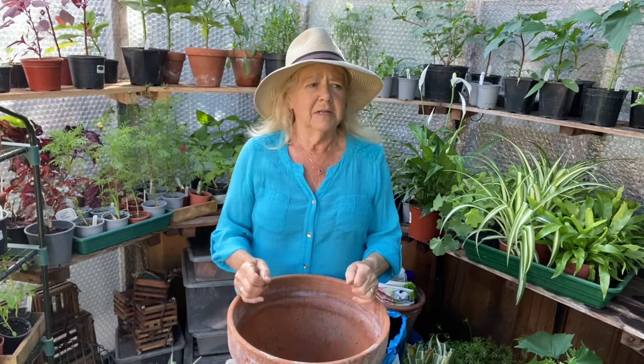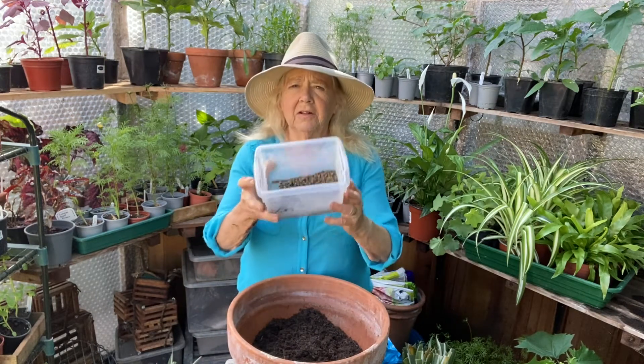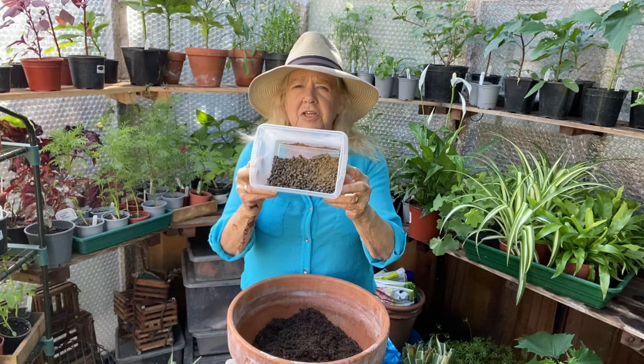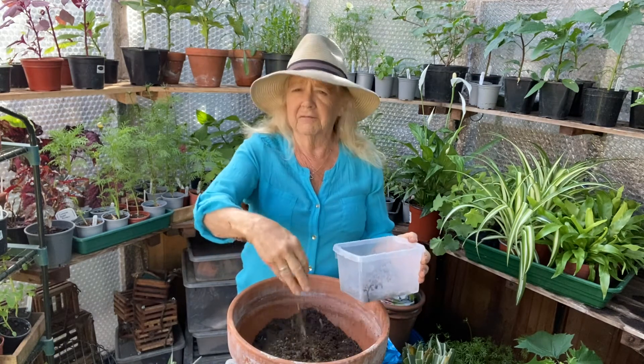Then I will half fill it with a good quality compost — peat free if possible — but it needs to have something like John Innes in it so that it's fairly solid and doesn't blow over in the wind. When I've filled it half full I'll be adding a little pelleted chicken manure and fish, blood and bone — just sprinkle a handful of that into a big pot like that and mix it in.